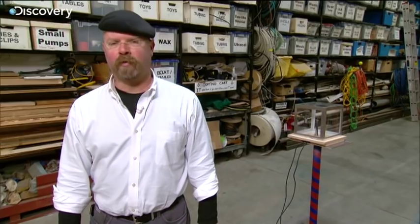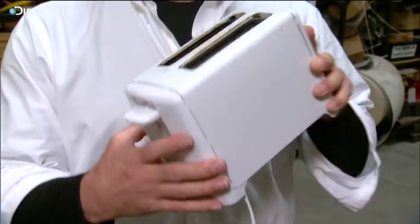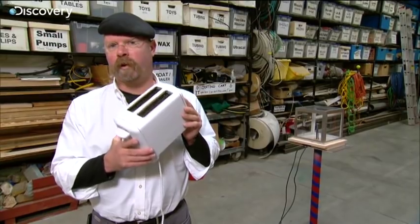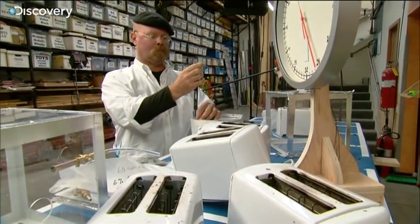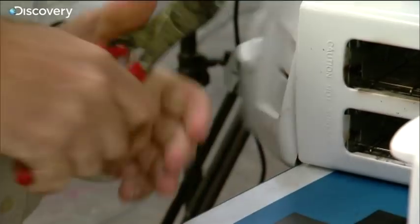I know that methane has an auto-ignition temperature of about a thousand degrees Fahrenheit. Looking at what's in this toaster when it's turned on, I'm seeing red to yellow hot wires, which tells me that they may be at about that auto-ignition temperature — which tells me that it may not be about the magazine. It may be about the toaster as far as this explosion.